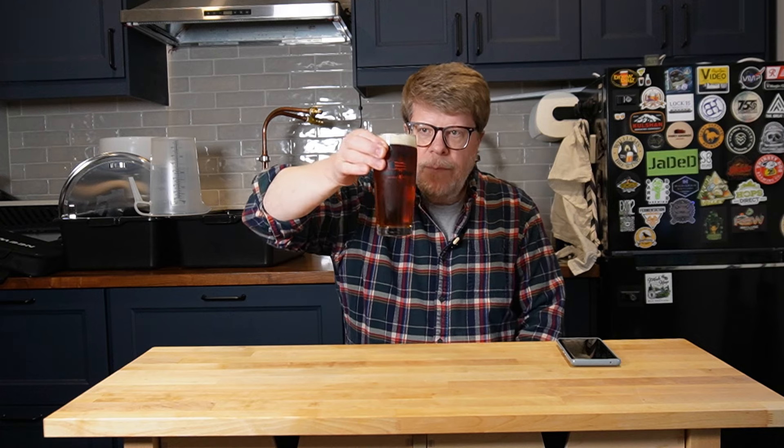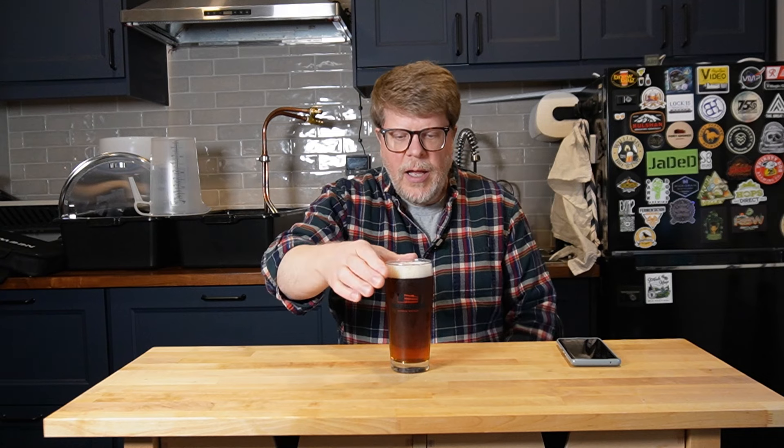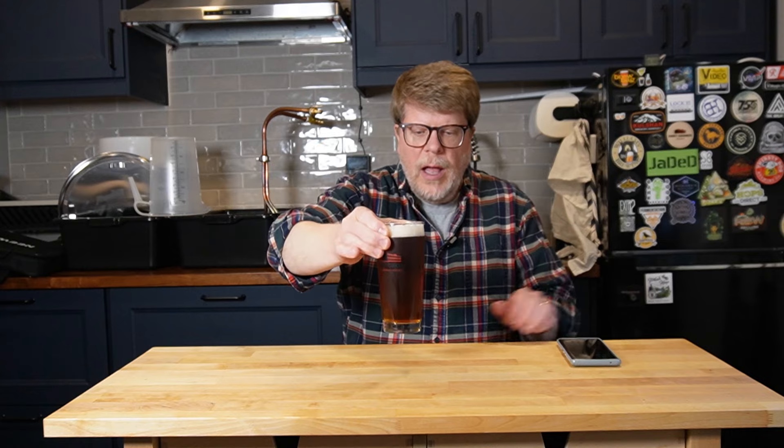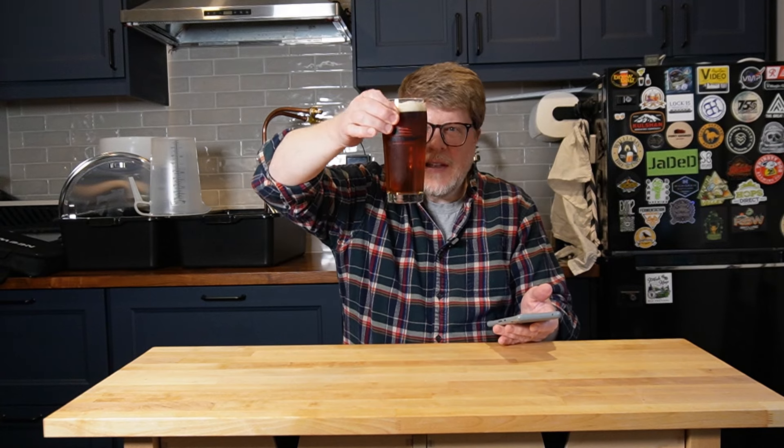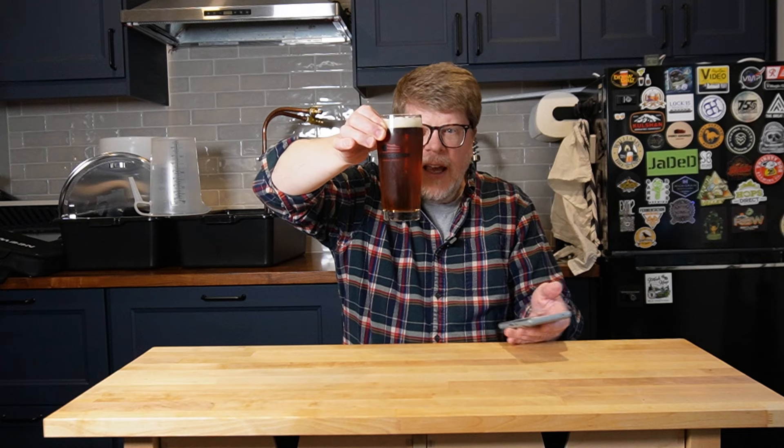On the nose it's super malty, which is what I was going for. It's an Amber. The color I think came out really well — it's a pretty clear beer. Brewfather thinks the SRM is about 12. I should get one of those SRM cards, but that seems pretty accurate to me. It's a really nice color. To me, it's a really nice copper, coppery amber color — not leaning over into the red side.